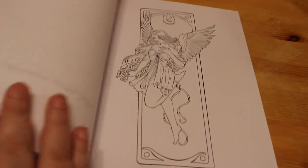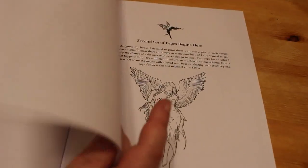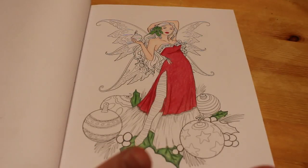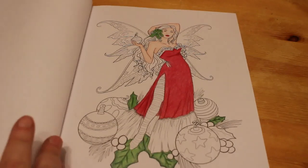Like I said, you do get a second set, so you can do them twice if you make a mistake, or you're not happy, or you just want to try a different colour scheme. For instance we could do this one again and give her a green dress, because I always think of Christmas colours as being red, gold and green — much like the Culture Club song.